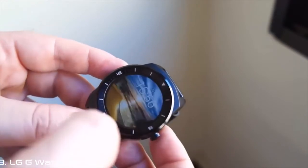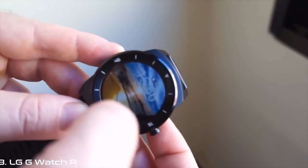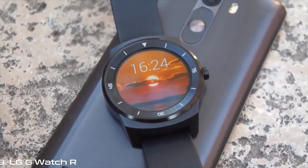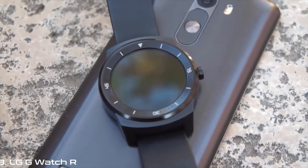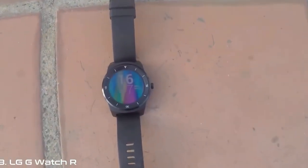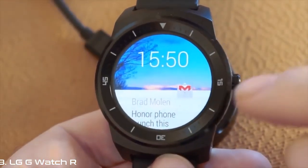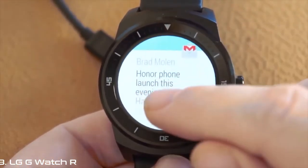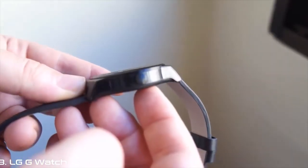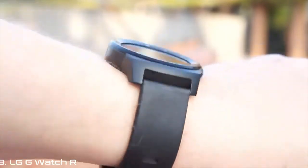Unlike the original G-Watch that was fairly drab with a square face and generic rubber strap, the G-Watch R looks much more like a watch — not least because of that full circular display that LG has been so keen to flaunt. Surrounding the watch face are markings just like you find on a regular diver's watch, and a home button is placed on the side to look like a crown.